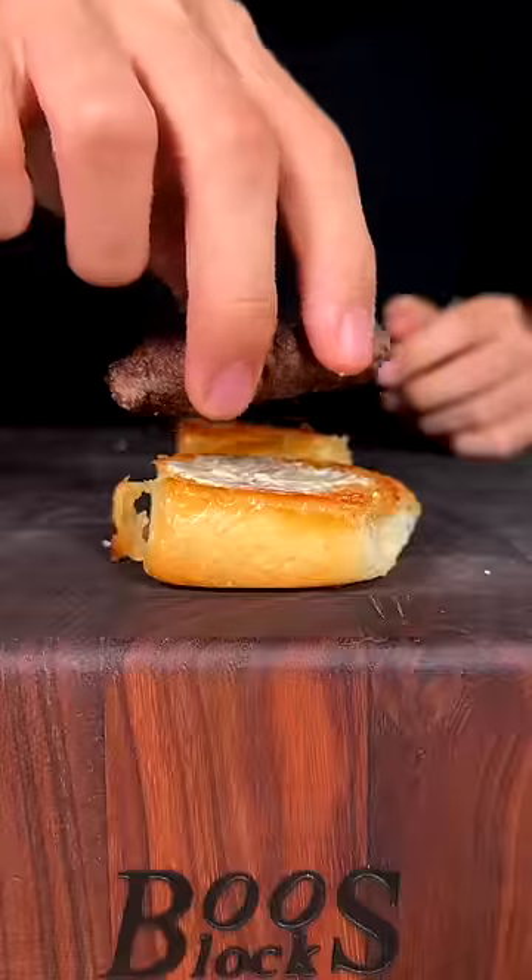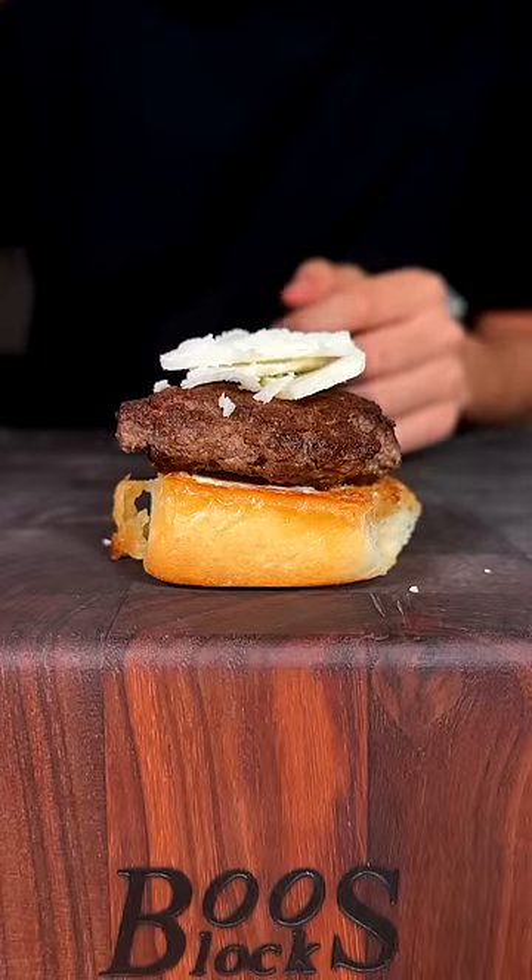Now go ahead and toast your buns. For our bottom bun, add some mayo, your patty, some Parmigiano-Reggiano shavings, your garlic chips, and the top bun. And enjoy.